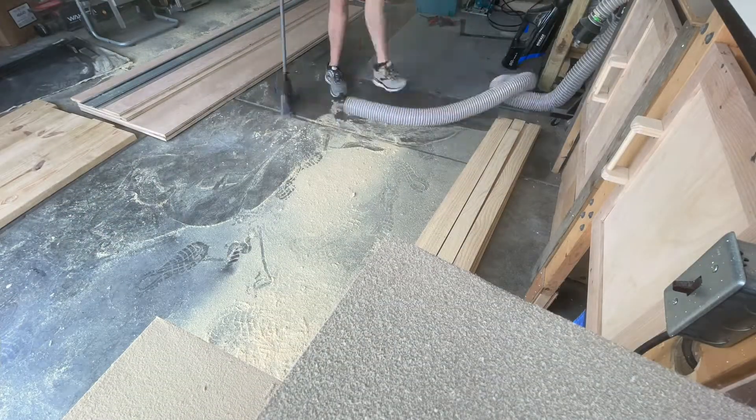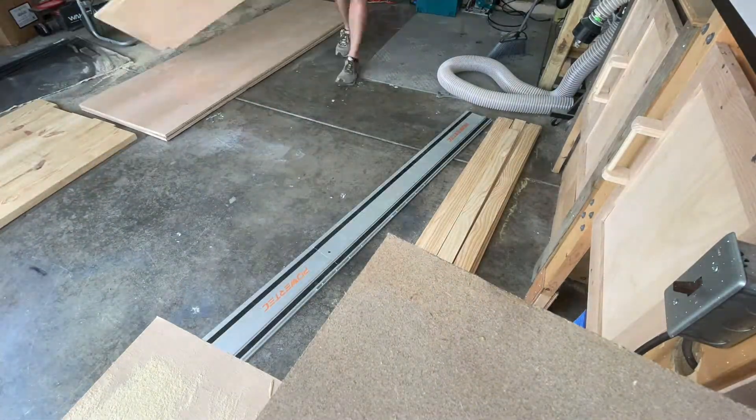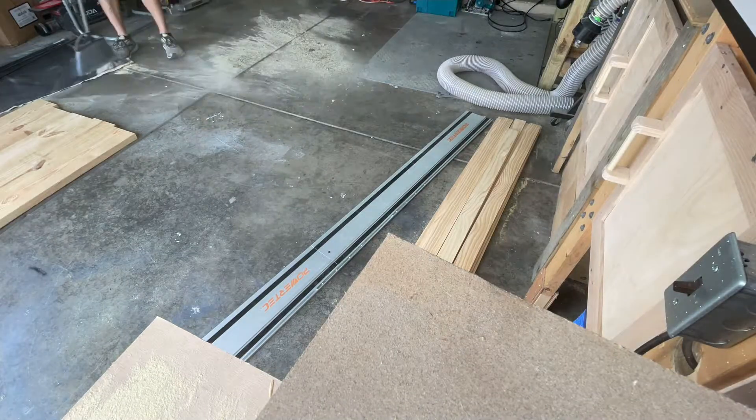Clean up all the sawdust here — I thought this was really satisfying, so I left this little clip in. Definitely want to keep sweeping the sawdust out of the way because it gets really slippery in my garage if I don't.